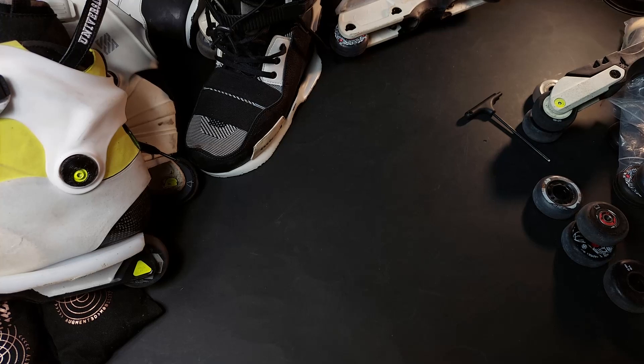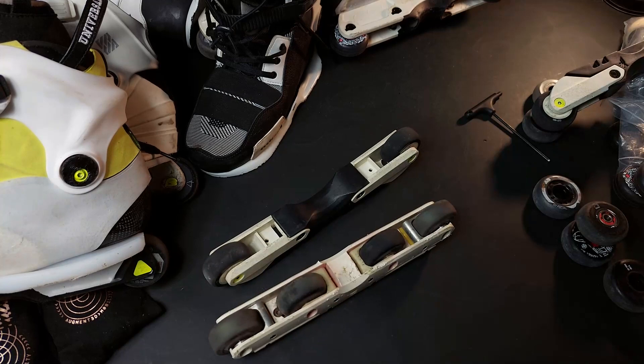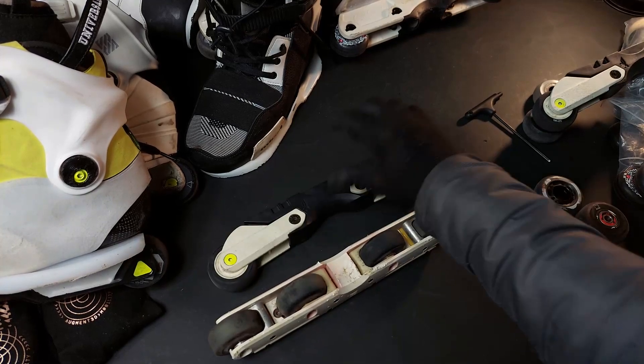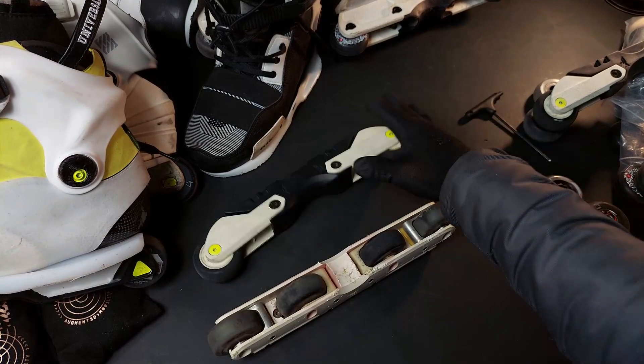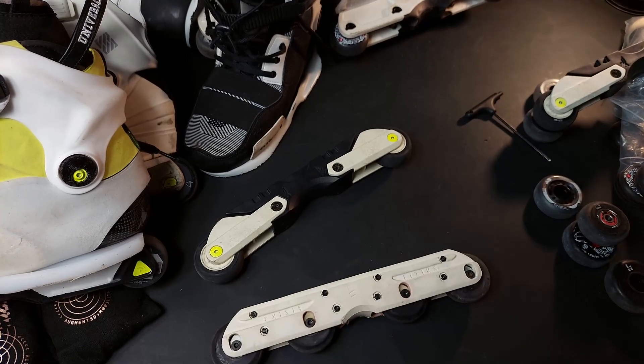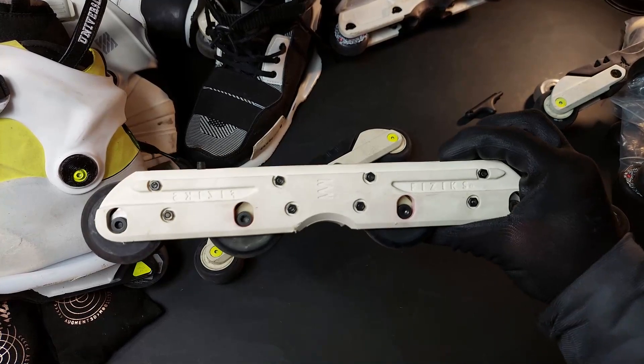How do aluminium frames feel on bad surfaces? Trust me, they feel pretty harsh. So — suspension frames. I got Kieser suspension frames, the freestyle ones, and I got some White Physics.